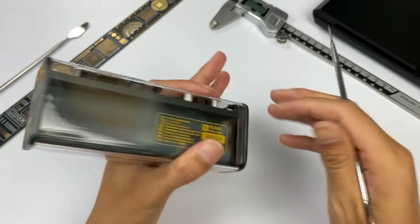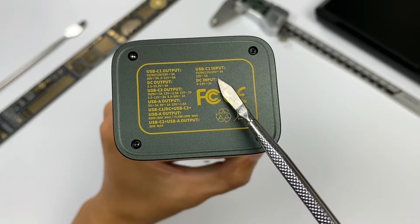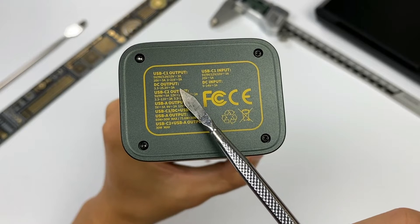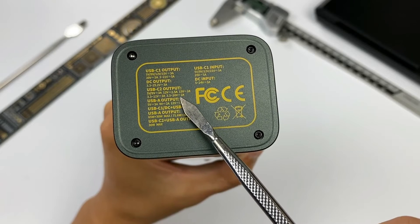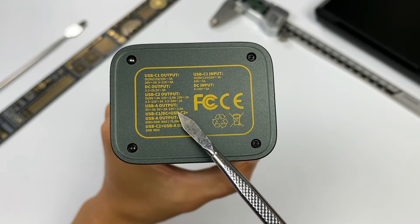The detailed specifications of the product are printed on the other side. USB-C1 supports 100W PD fast charging. The DC port supports 5-24V 3A input and 3.3-25.2V 3A output. USB-C2 supports 30W PD output, and USB-A supports 18W output.